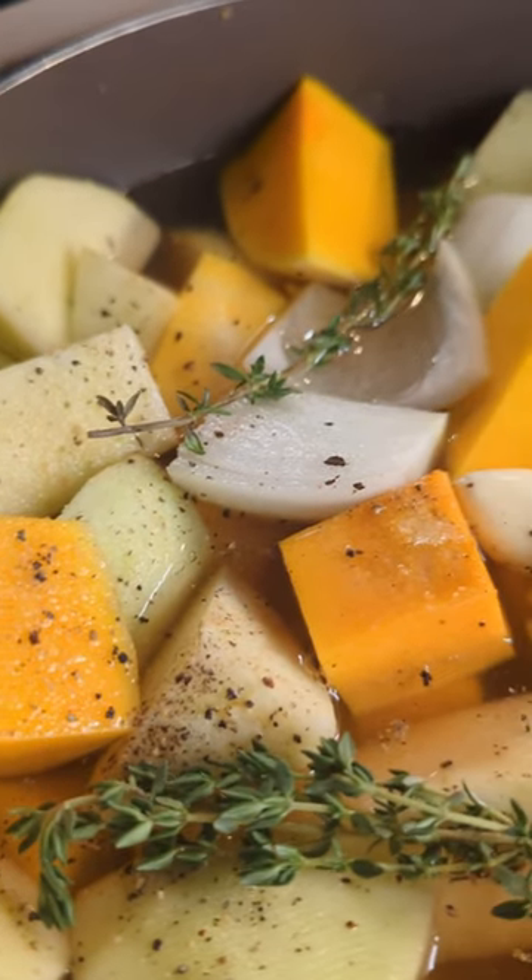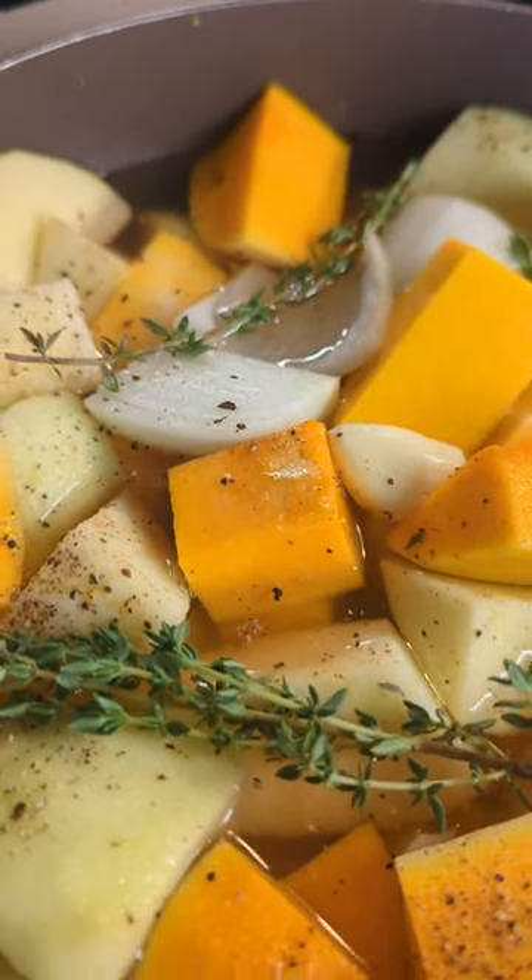A few ingredients to make this delicious soup: butternut squash, apples, onion, garlic, and thyme.